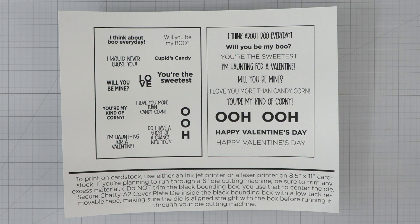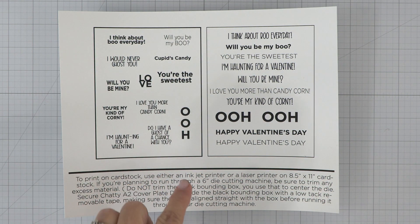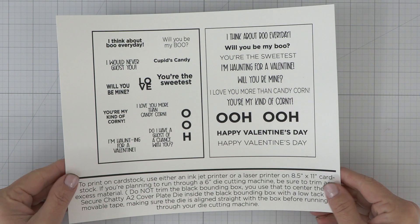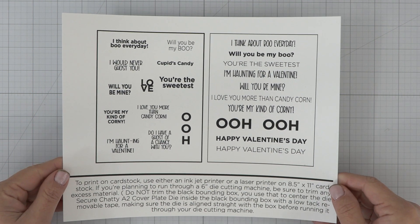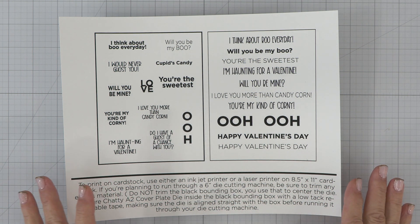And since we're on the topic of sentiments, my latest free printable is here. You can use the left side with the brand new chatty die and the right side if you don't have that chatty die. Now, this is a great time to remind you to sign up for our emails over on our website so you don't miss out on these free printables, new releases, inspiration, and more.